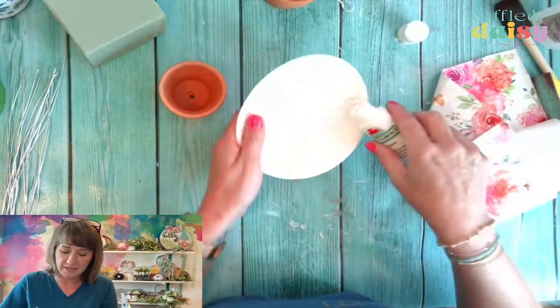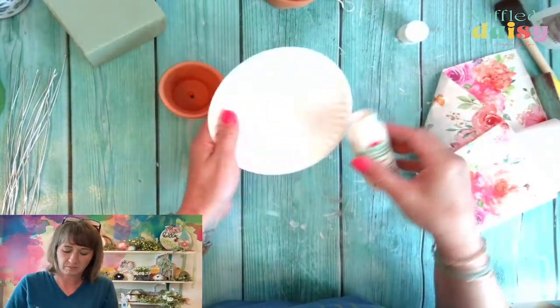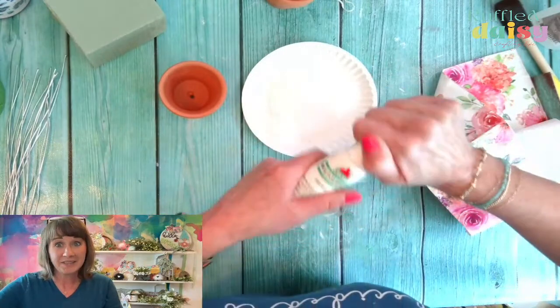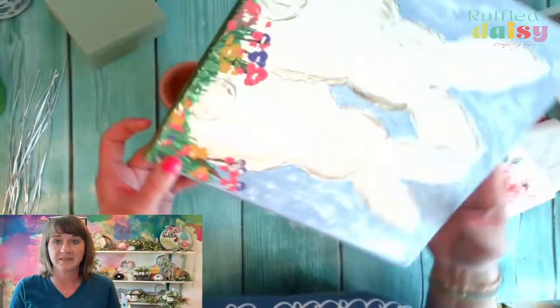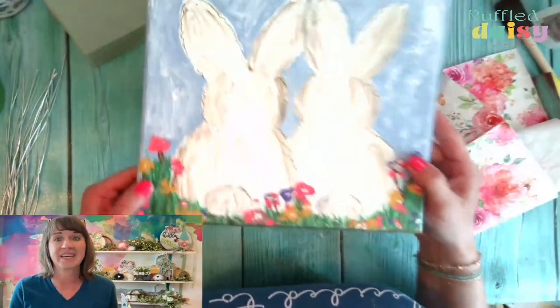Let's go ahead and put this white back in here because I'm going to use the chalk paint instead. That didn't fall off, so we didn't make a mess. If you're not signed up for the $10 paint party Sunday night, make sure you have signed up because we're going to paint this cute, adorable bunny duo that I cannot wait to do.